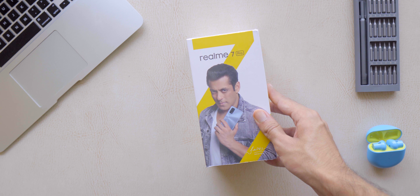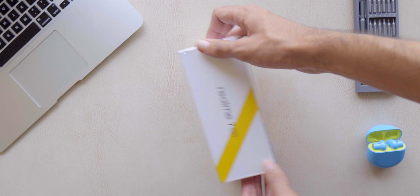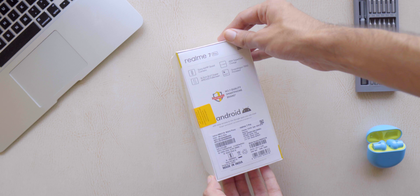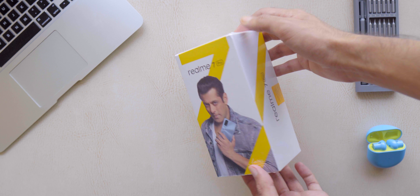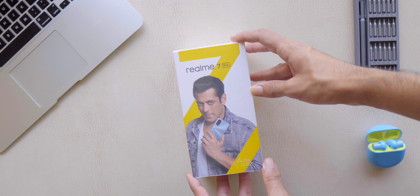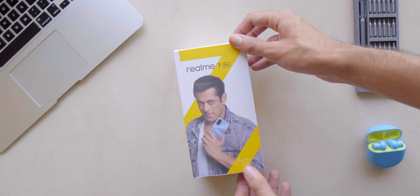Hey guys, Gizmodik here! Today we're gonna take a look at the Realme 7 Pro. I didn't want to give you guys just an unboxing video, so I got this phone two days back and I've been using it, so I decided to make a 48 hours later video.